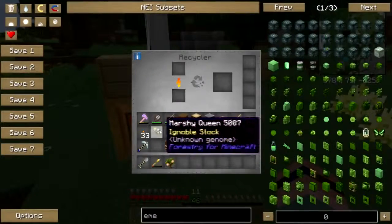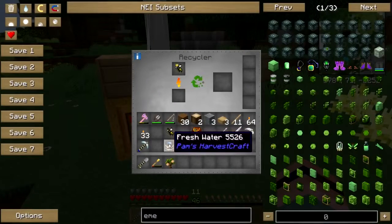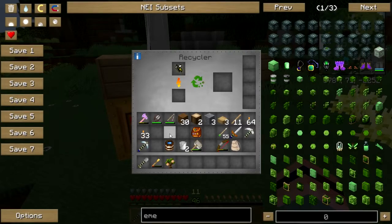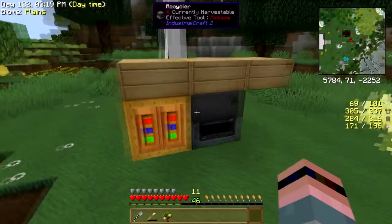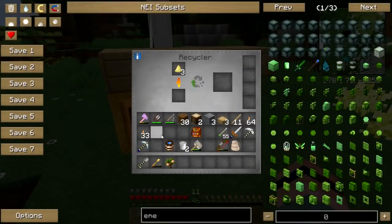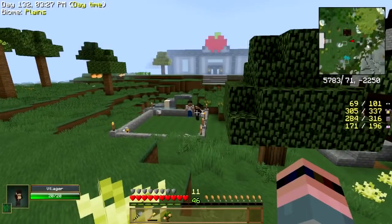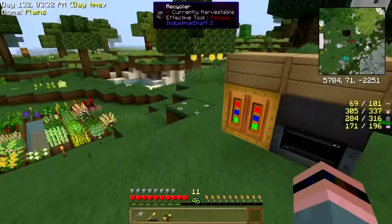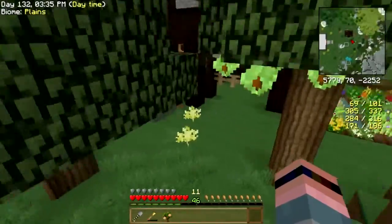I hate to do this, but can I recycle a bee? Yeah — sorry dude. You all don't want to work, you don't want to work, so you get recycled. Now I'm not talking to you — you're fine. I can't cram you in there anyway, at least not on a family show.